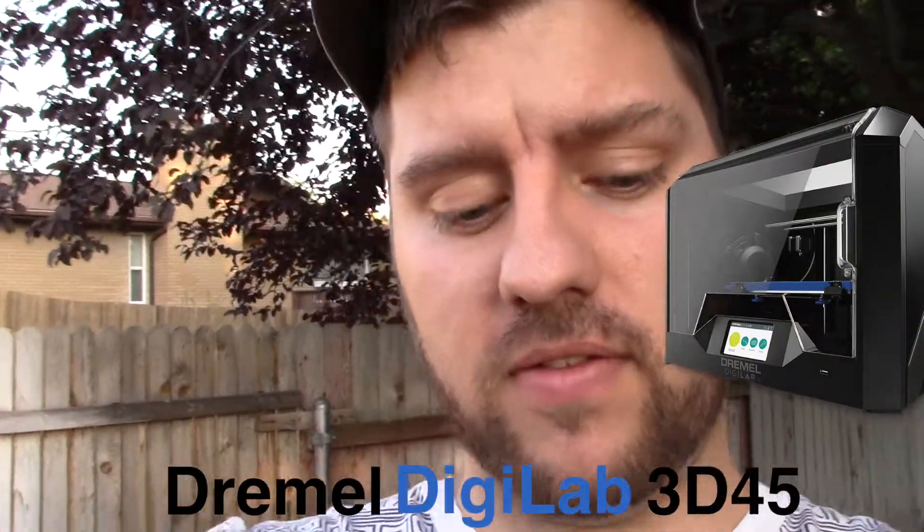So this 3D printer that I'll be reviewing is the new Dremel Digilab 3D45. I reviewed their last 3D printer, the 3D40, when it was under the Idea Builder brand, but now they've rebranded and they've refocused, and I think they've taken a lot of things into consideration here.